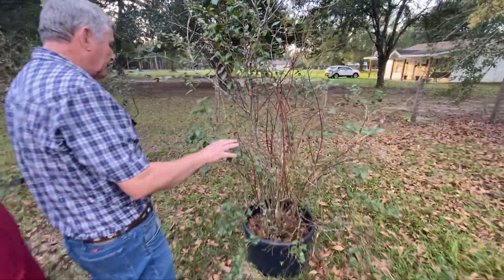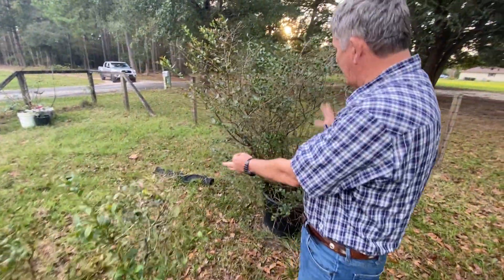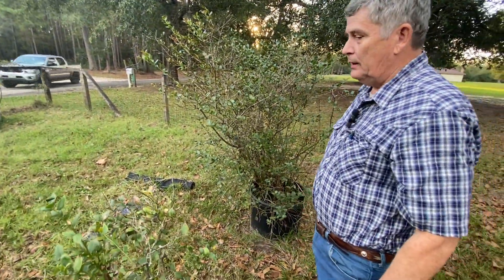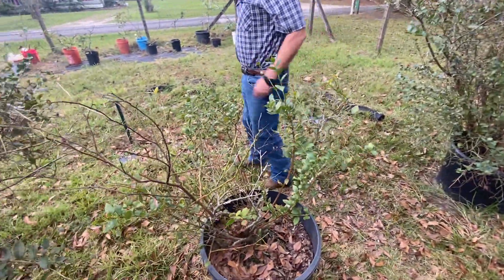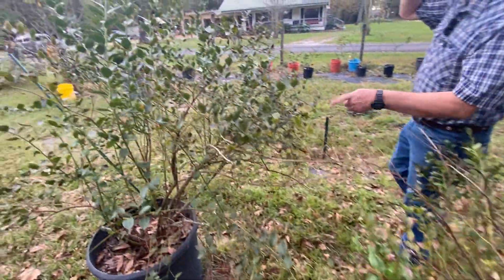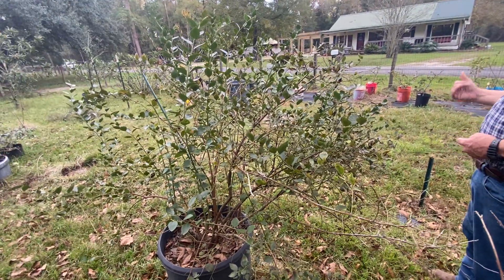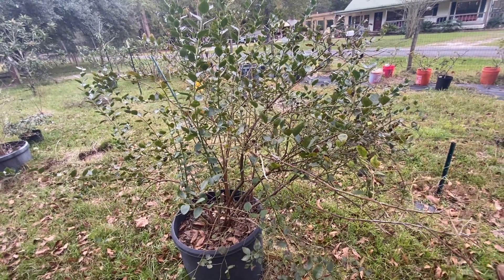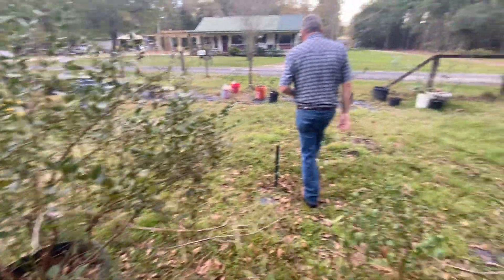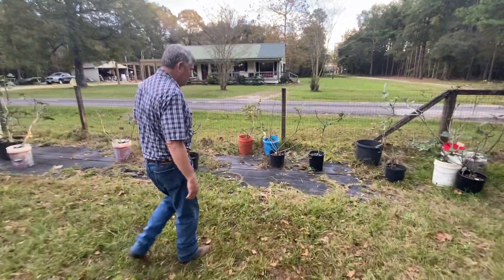After a couple of rains let's check if those fire ants are still active. This here is O'Neal — that's another one coming in with bloom. This is Sweet Crisp — it's just a massively growing plant with all kinds of crooked limbs. This here is Snow Chaser, and then this here's another Sweet Crisp. Sweet Crisp is probably the best flavor of all of them — it's got a good crisp texture to it.